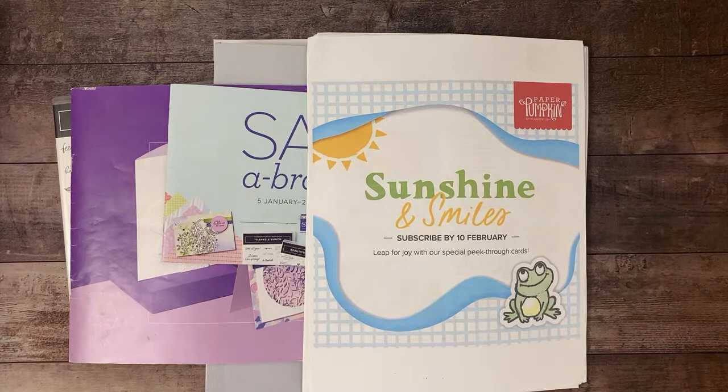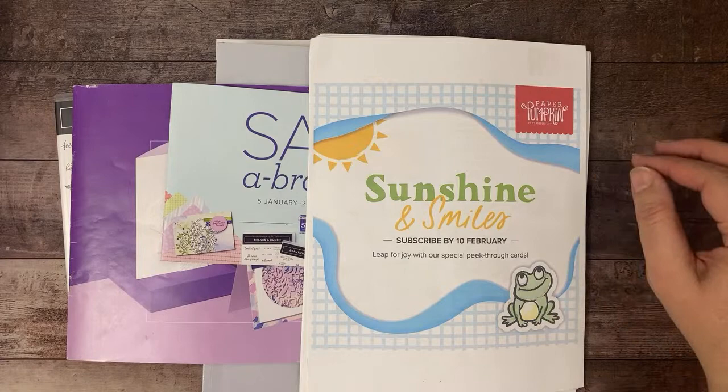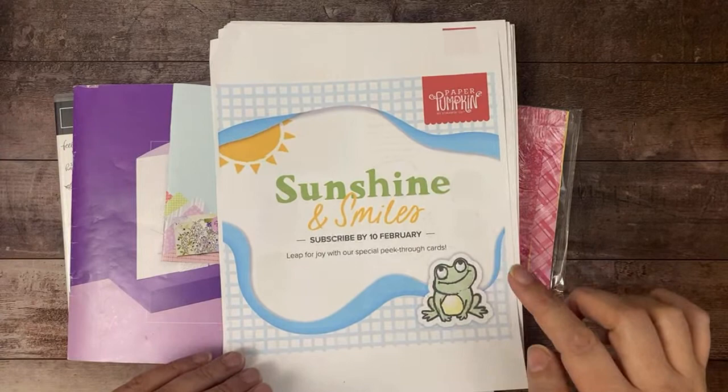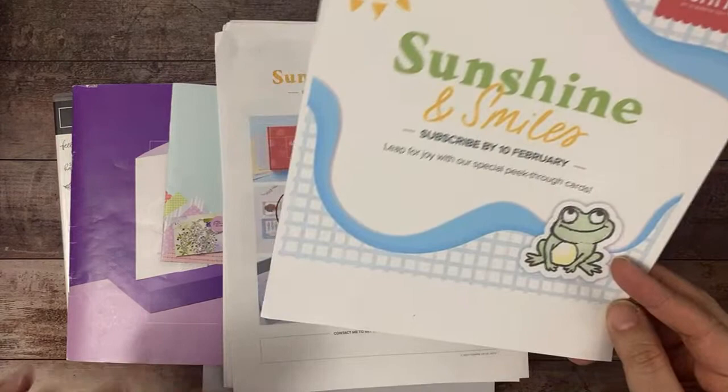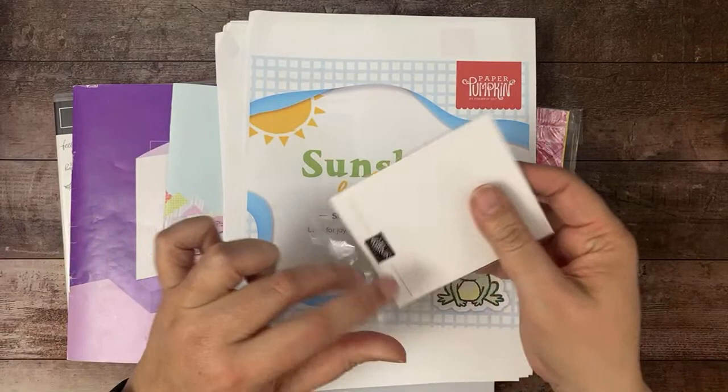Jasper is in here today — for those of you who don't know who Jasper is, he's my daughter's bunny, so if he gets a little rowdy it's really him, not me. Let's start with Paper Pumpkin — you have until February 10th to subscribe for the Sunshine and Smiles Paper Pumpkin kit. It will be mailed out sometime after February 10th. It had a set of dies — the first time they ever added them — and I'm going to show you them tonight.